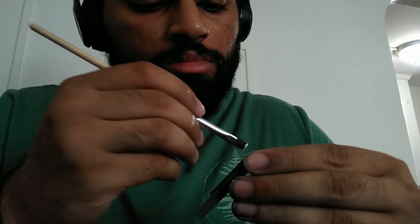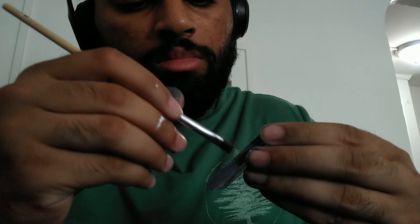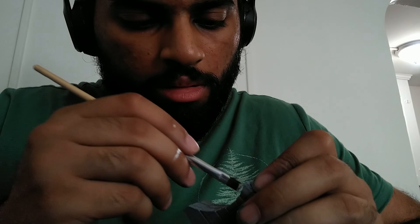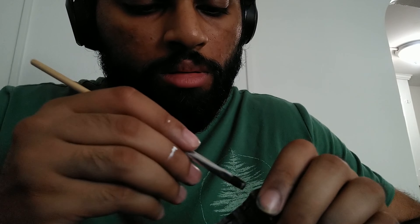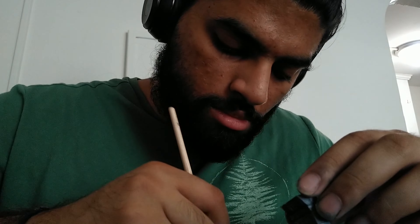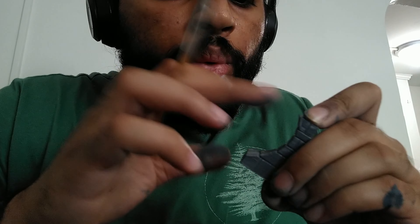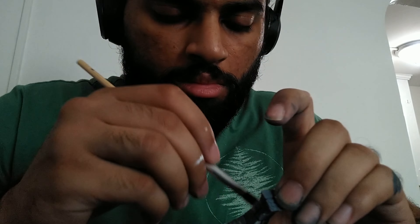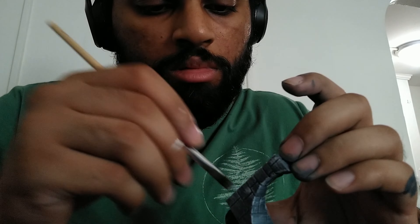I also painted some parts of the top of the floors with the white dry brushing, because although there is going to be green natural growth — like we talked about in the previous videos — the natural growth still has a layer at the bottom which is the bricks that have the white coloration. So the walls and the floors will have this base white dry paint.